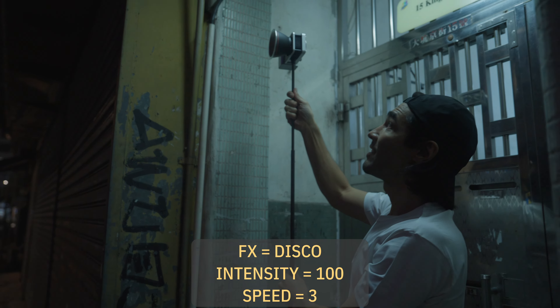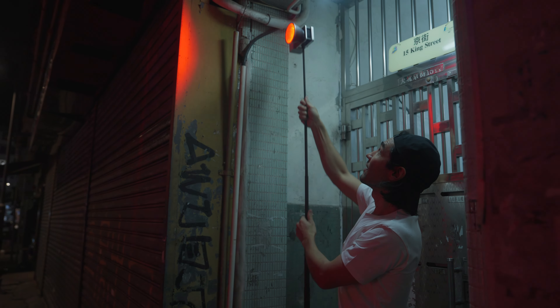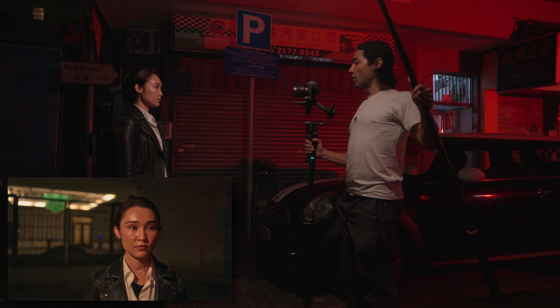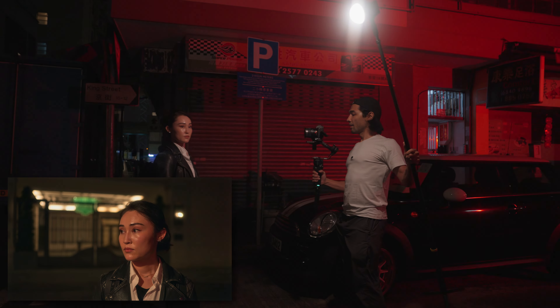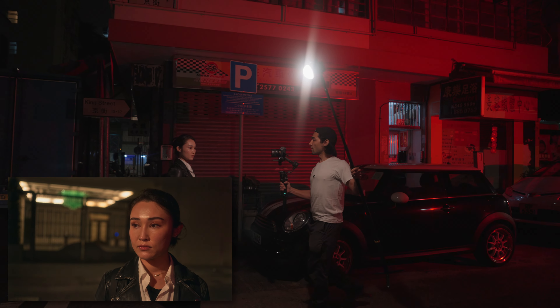Setting the dim to full intensity and rising it up as high as possible. So now I can move around this follow fill light to find the best angle for her face, right where I want it, and then I just hold it there as she walks. 3, 2, 1 — let's go.